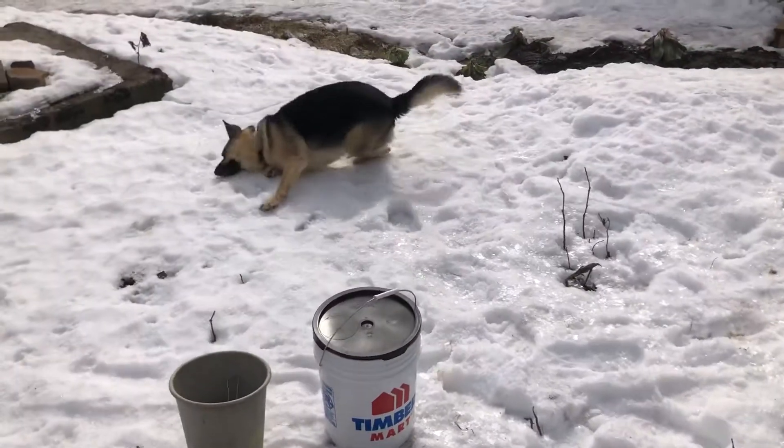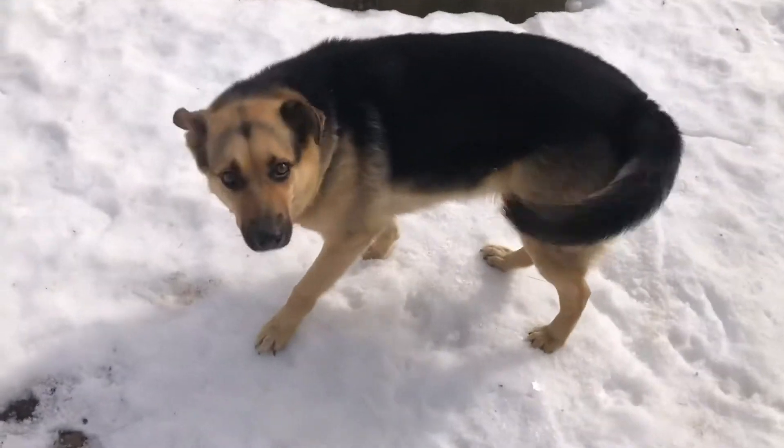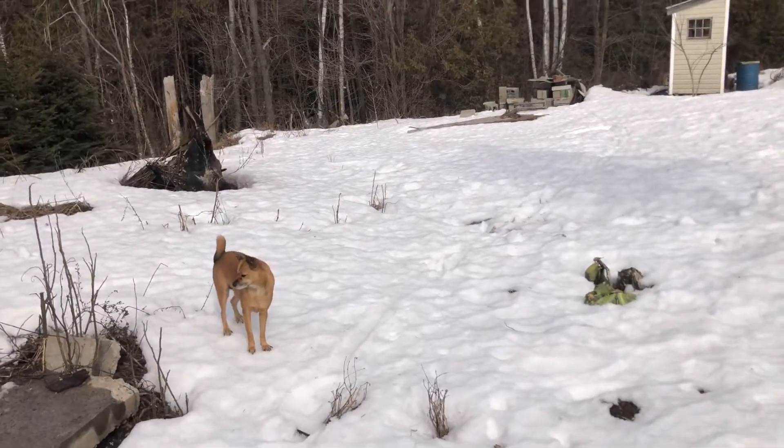Hey! Are you enjoying the snow? Where's your ball? Do you want to play with your ball? Where's the ball?